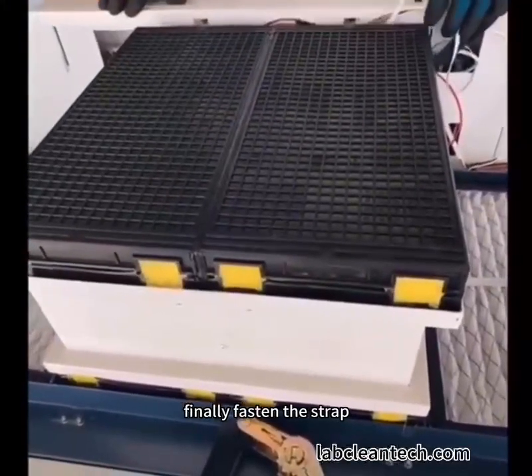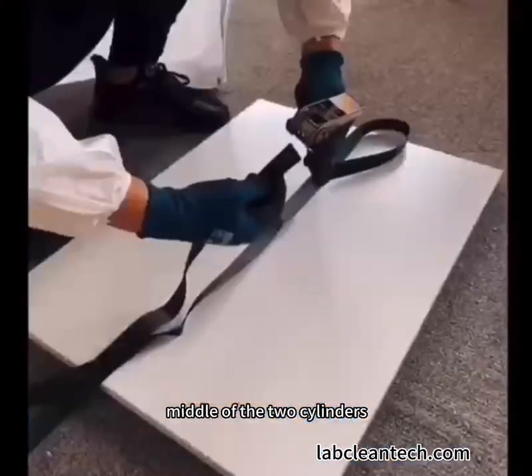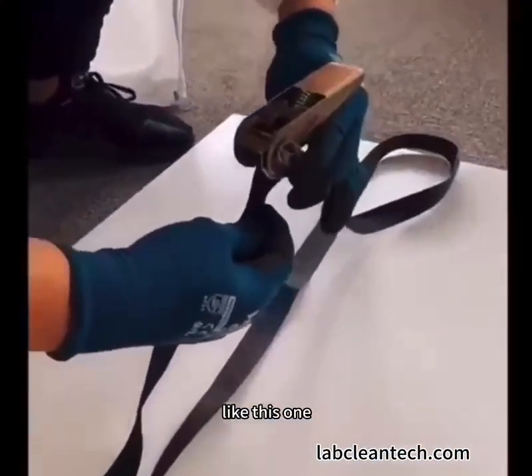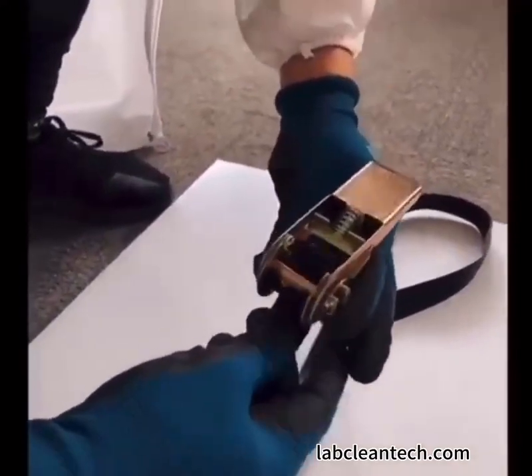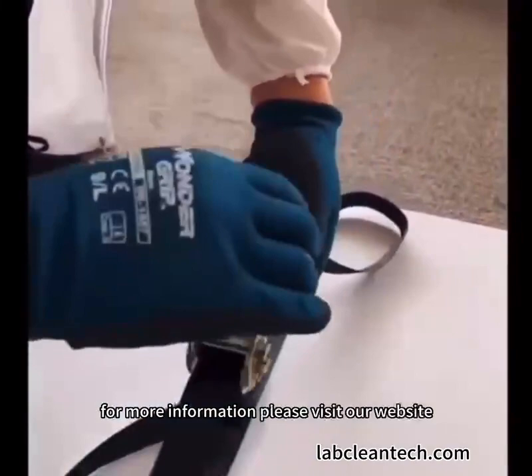Finally, fasten the strap. The strap should go through the gap in the middle of the two cylinders, like this one. Then press the buckles repeatedly until fasten tight.